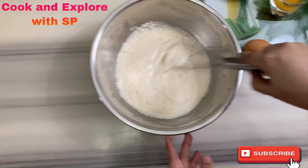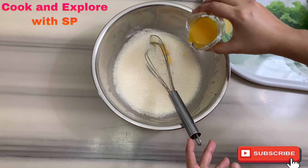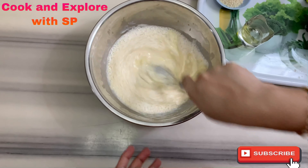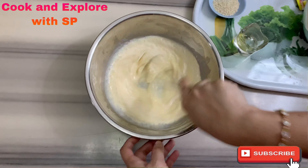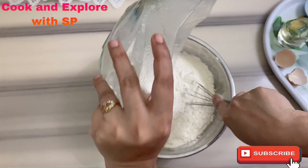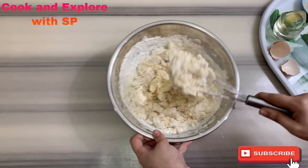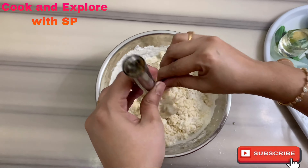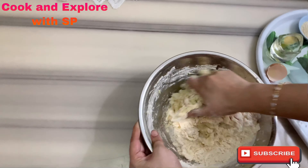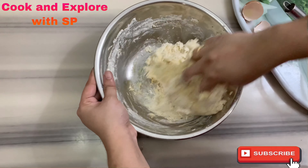Now add the egg and the melted butter and mix well. Now add the flour and mix well. With your clean hands, knead into a soft dough — knead it at least four to five minutes.